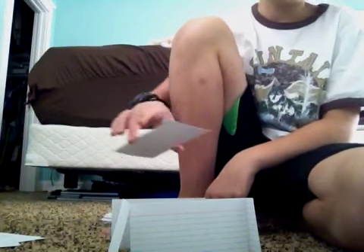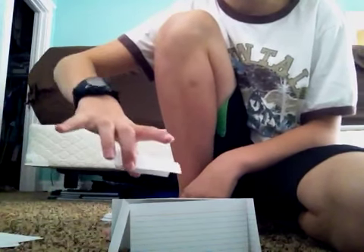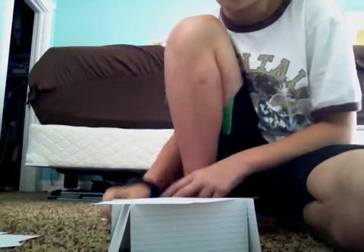You get four more cards and put them on the corners, not along the side. There should be either a little hole in the middle, or it could be smaller and there wouldn't be one.